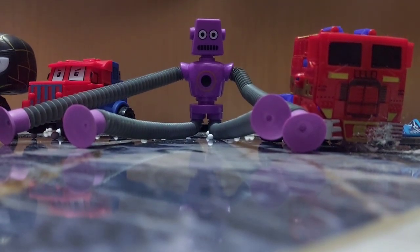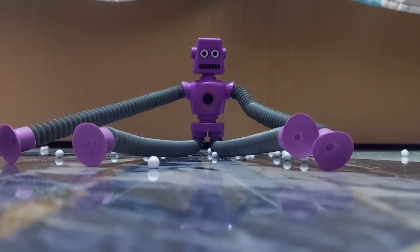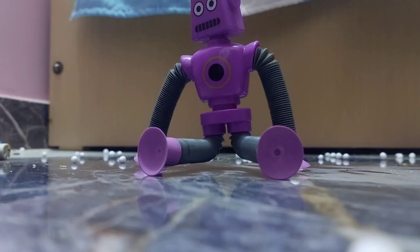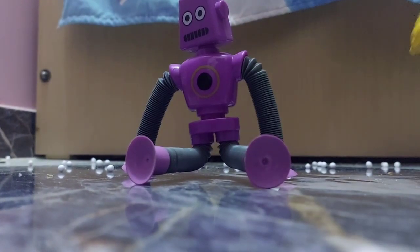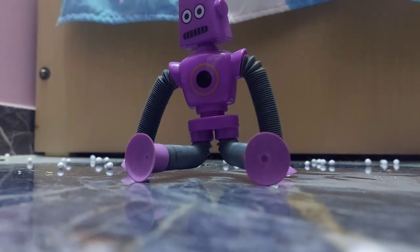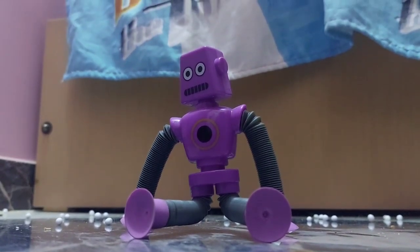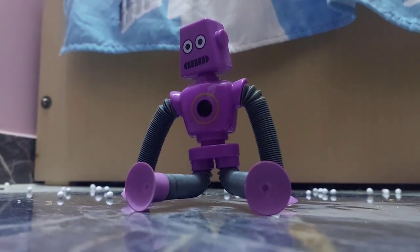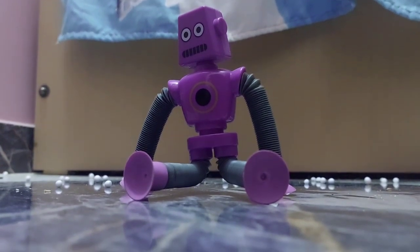First we'll start with the stretcher. Here is the stretcher — it's a robot toy that can stretch and shorten its arms. This is him shortened. Brother, what do you have to say about him? He's actually so fun, you can stick him on walls and make him stick to doors.